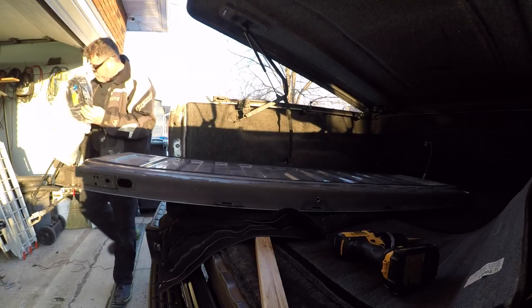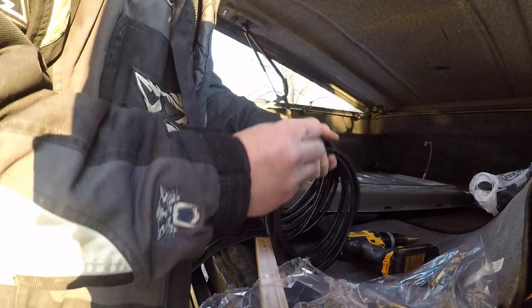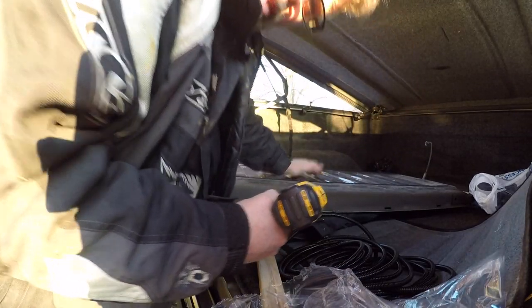We'll line her up in the middle there and give her a little drill. I want to make it big enough so the Princess Auto loom will go in the hole. So we'll double check and see how big of a hole we need before we get too far. One more step boys — I was almost bang on.